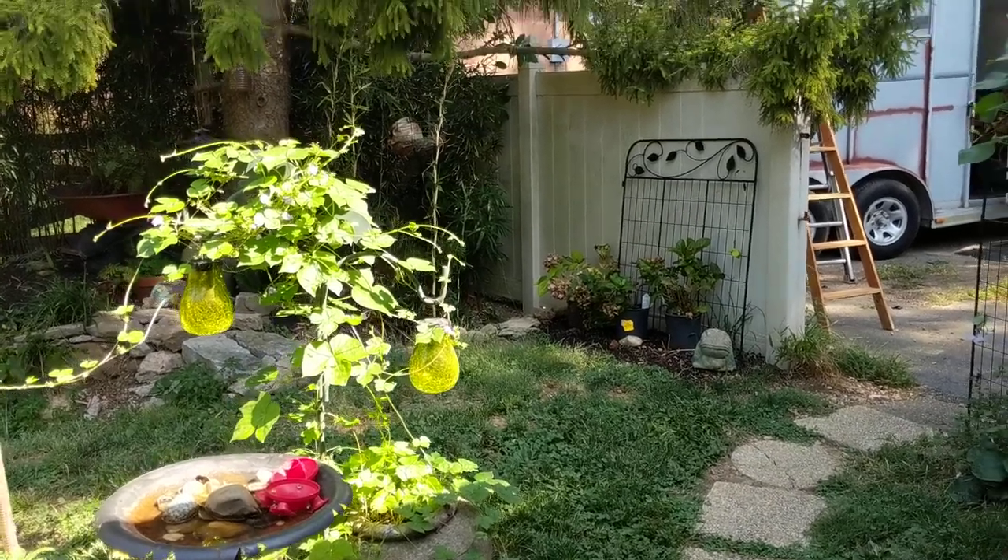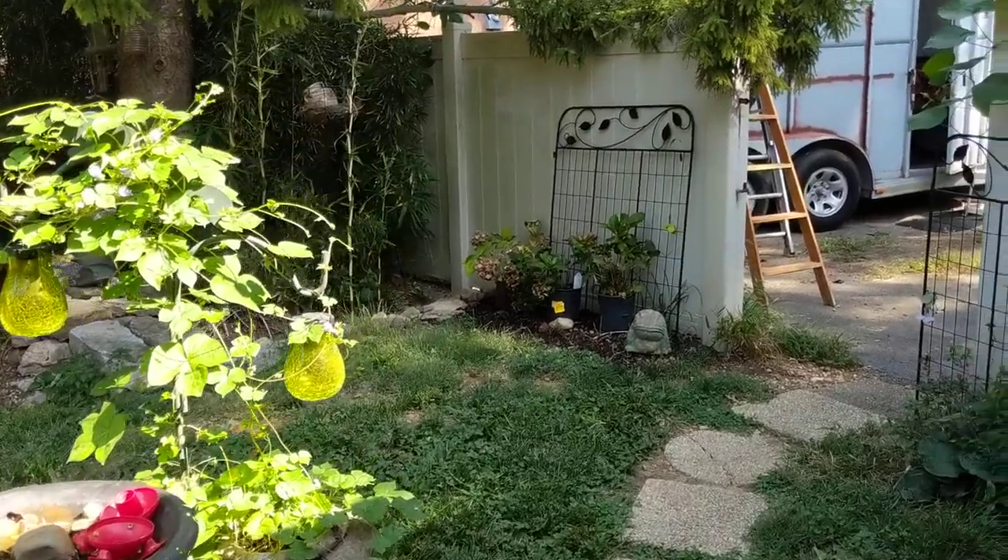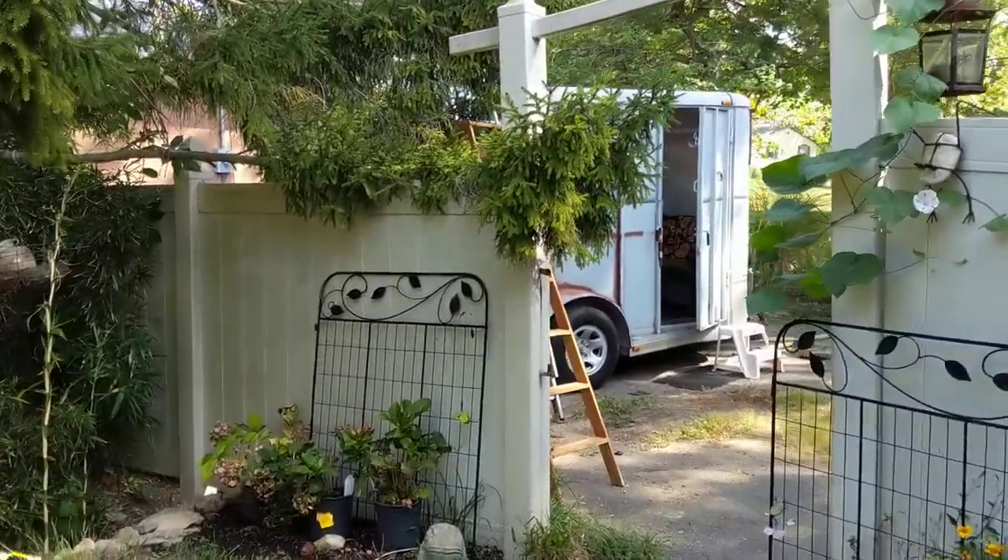Good morning. It is September 17th, and I thought I'd give you a little update on the trailer.